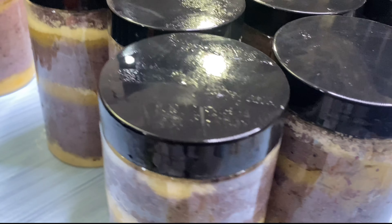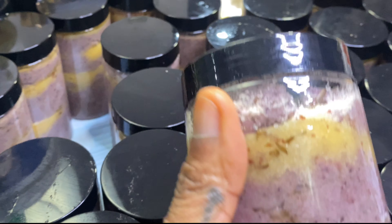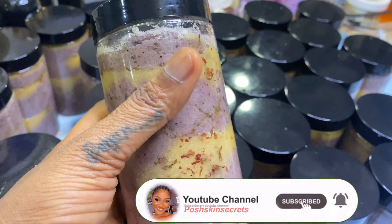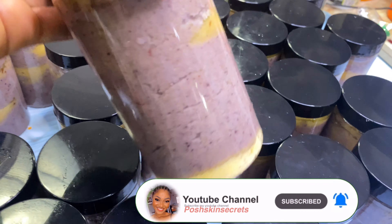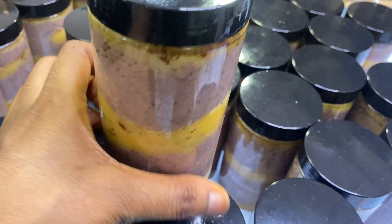Here is our beautiful finished product — this video doesn't do it justice at all; these products came out so beautiful. Thank you so much for watching. If you haven't subscribed, take this time to subscribe, hit the notification bell so you'll be notified every time I put up a new video, leave me your comments and thumbs up, and I will see you guys in my next video. Bye!